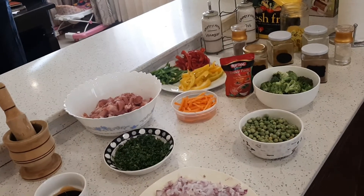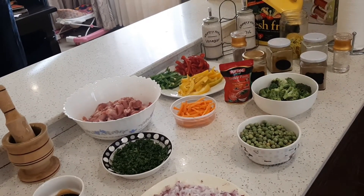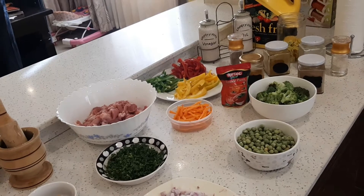Today we are doing a simple meal: chicken vegetable stir fry.